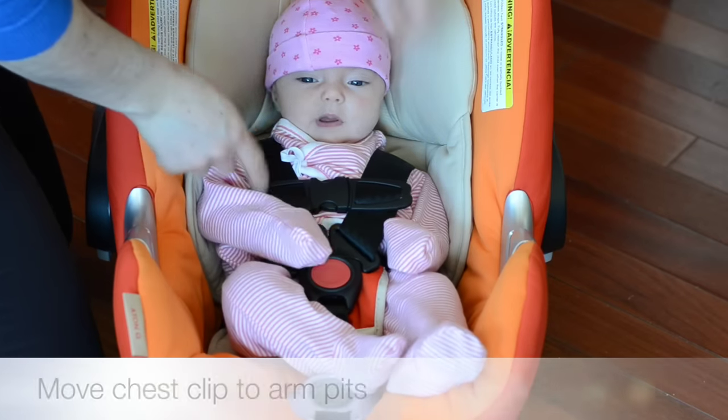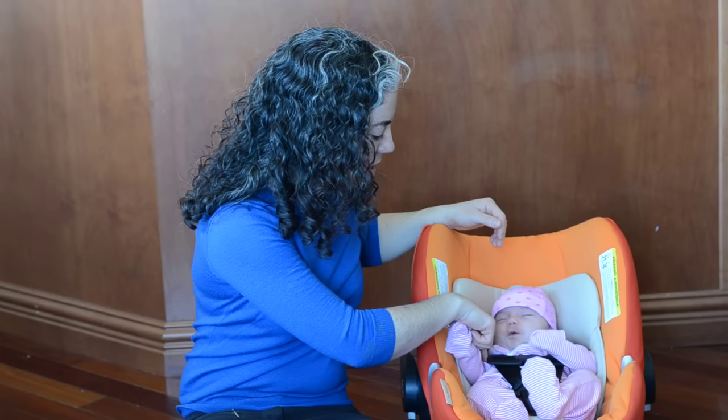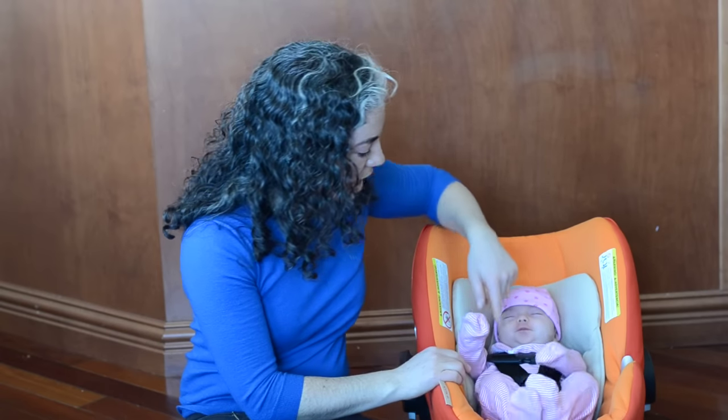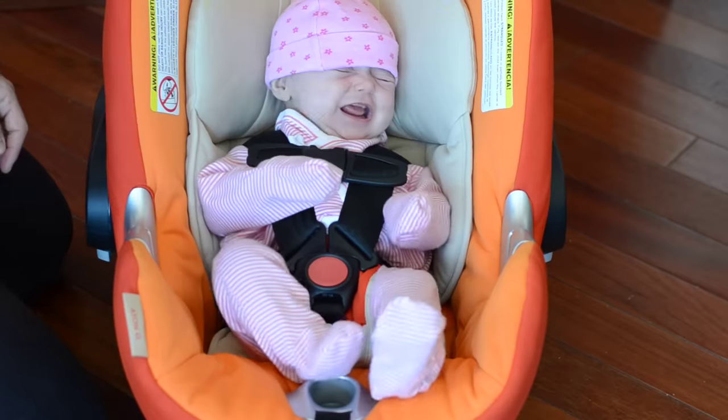Now that the straps are snug, I'm going to move the chest clip up. I like to call it the tickle clip — run your fingers across the top and tickle their armpits, and that's the proper position for it. It will help to keep the straps properly positioned on her shoulders.